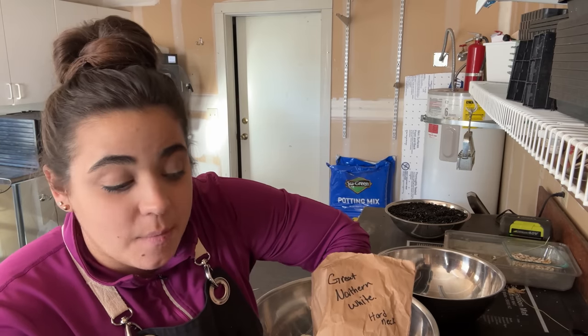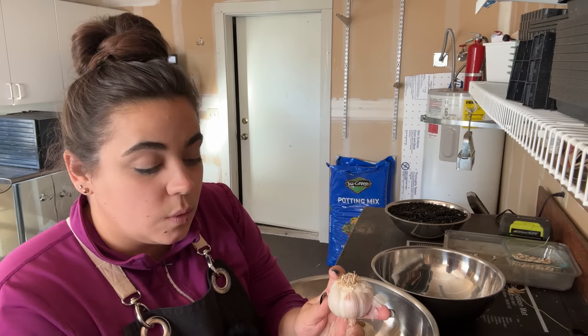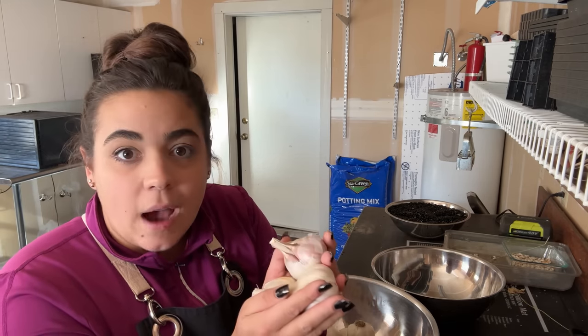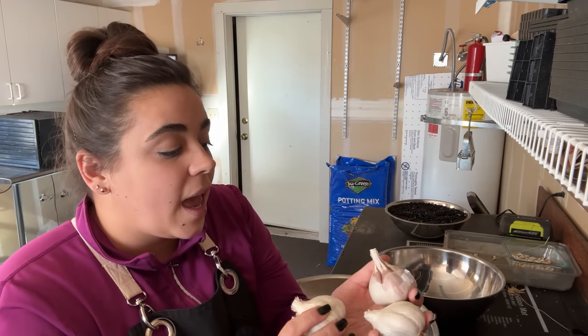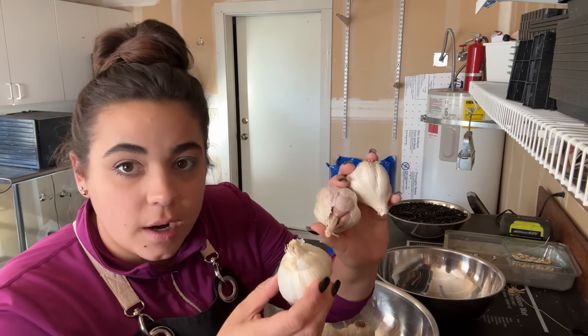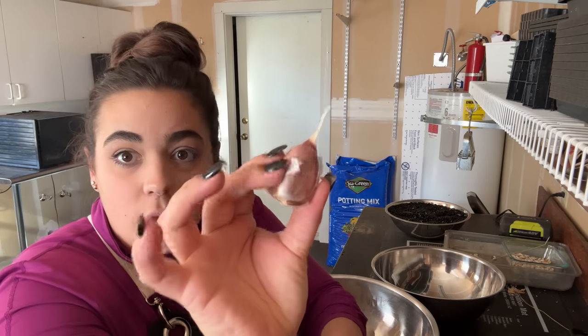I couldn't help myself breaking these apart to cook with — I want to plant every single one of them. She lives about an hour south of me, and she said she bought these from her local farmer many years ago and they've done so well for her every year. They're also a hard neck variety, and I was so impressed with the size of the cloves.